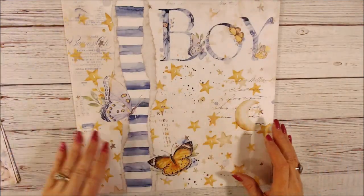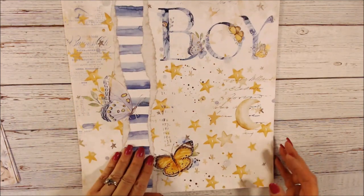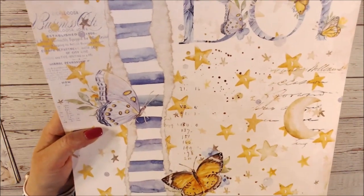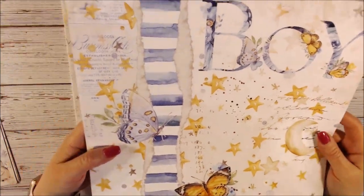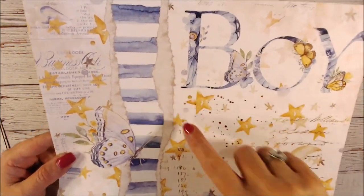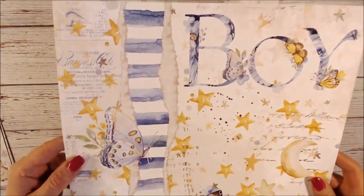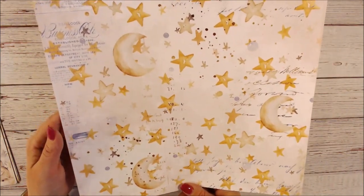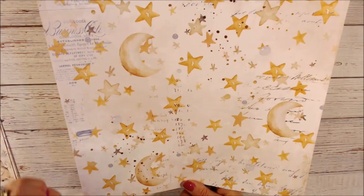This one says 'Boy' and I love the center design. You've got butterflies and stars, butterflies on the lettering, and print over on the side. I love this ripped paper look. On the other side you have larger moon, stars, some writing, and watercolor splashes.